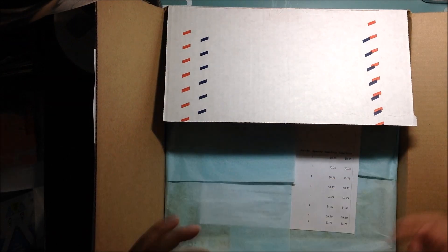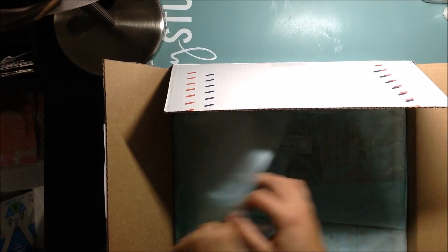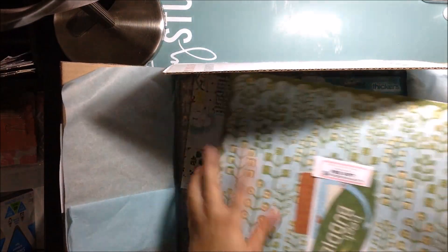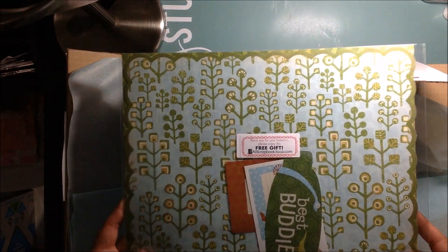And from there I received — it's just my invoice. But first of all, they send you a free gift, which was really nice. This cute paper, Abbey Road paper. It's an older paper from My Mind's Eye, but super cute. There's two sheets of paper in there and then some little cut-aparts. So that's really nice of them, really cute.